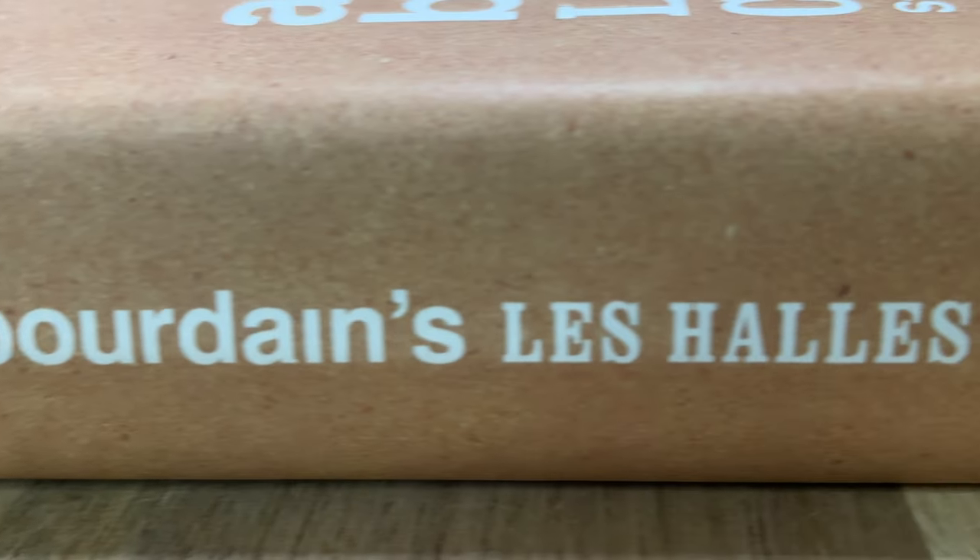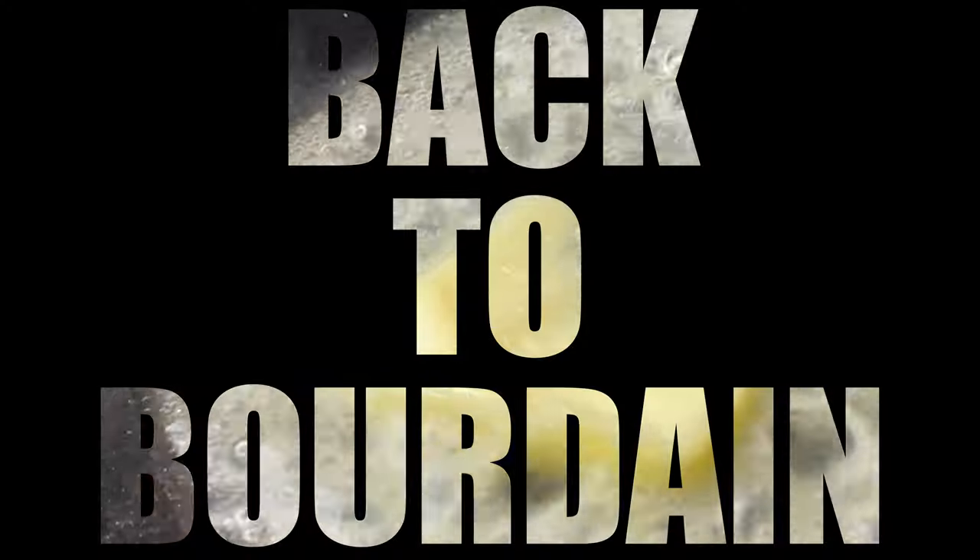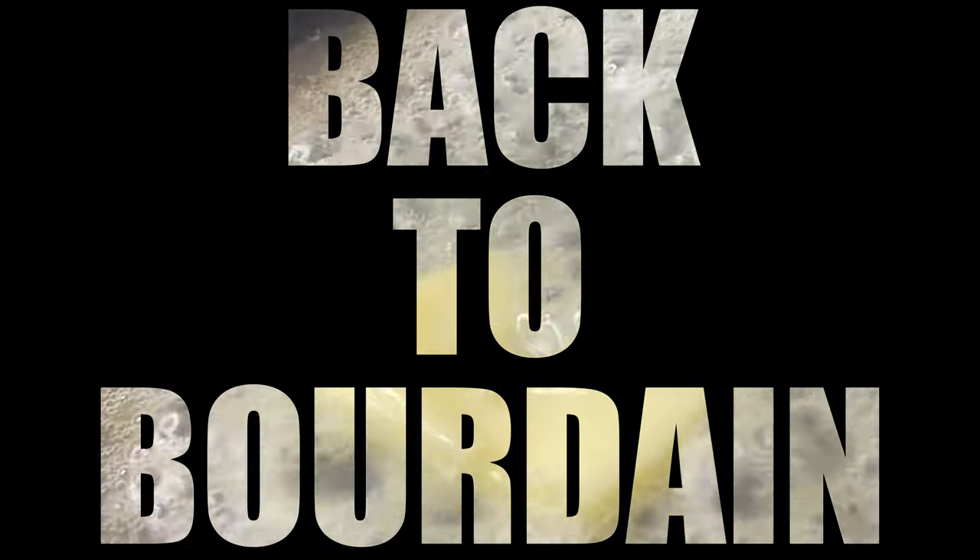Welcome back to Bourdain. Everybody should know how to use a knife — use everything, waste nothing. Let's start at the beginning, it ain't that hard. Hey, I hope you're doing well. My name is Mitch May. We're learning to cook with Anthony Bourdain's cookbook.